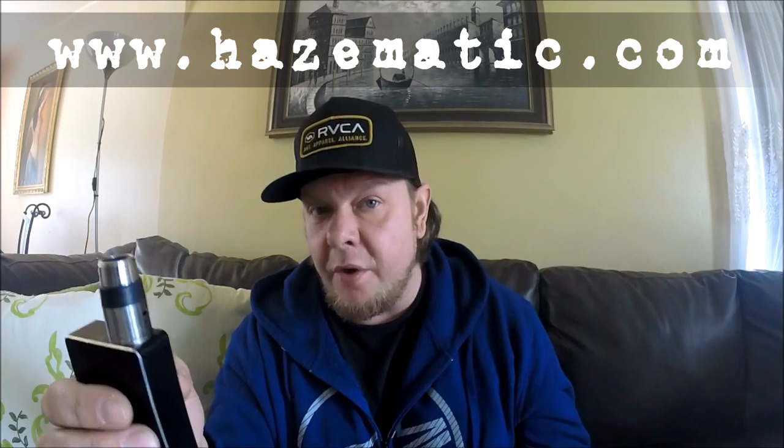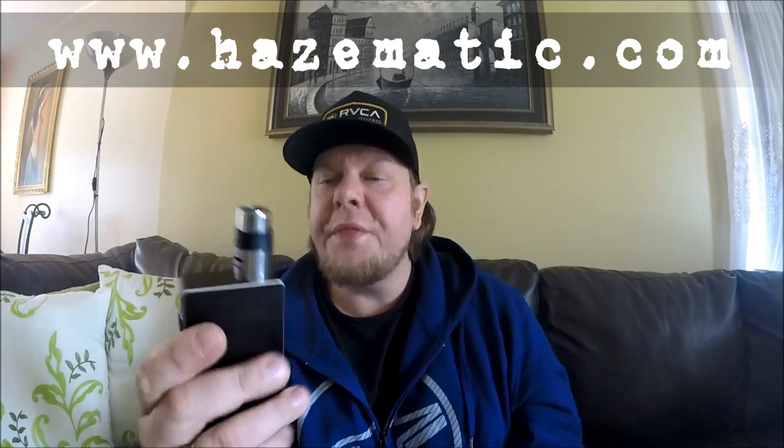Lester from Hazmatic was cool enough to send me a pre-production one to check out and I've been digging it thoroughly. When I saw it on the website I thought this is like a Doge V2 — it's going to be a fog machine. But when I got it, the deck was relatively small and I realized this is going to be a flavor atomizer that produces clouds. Last year I got the Hobo and the Aeolus, and what I expected those atomizers to be is what this atomizer is.